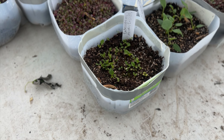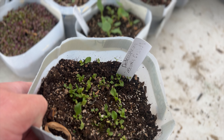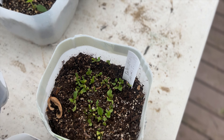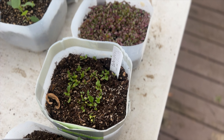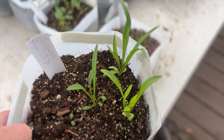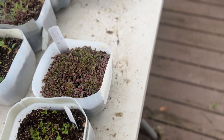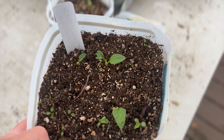This next one is a Dodecatheon meadia Goliath — it's a type of shooting star. And I believe I showed you this one on the last update — this is my penstemon that I self-collected. The thalictrum that I started from seed has done pretty well. This one is scabiosa fama white, a perennial scabiosa — I got that seed from Baker Creek.